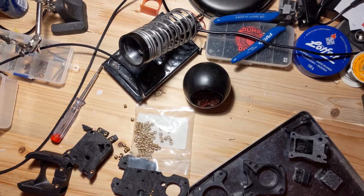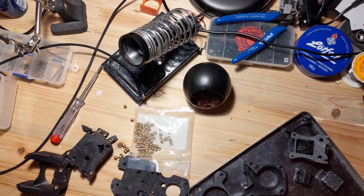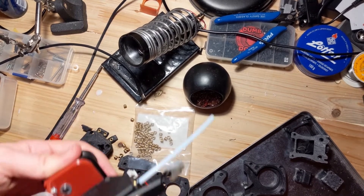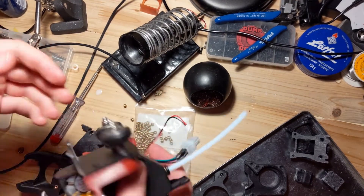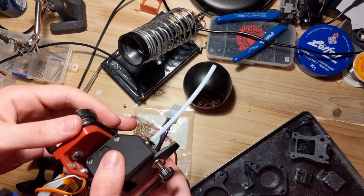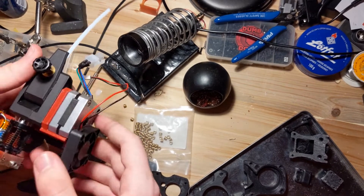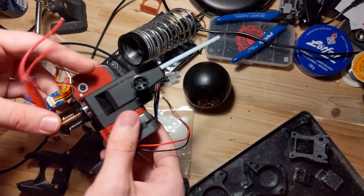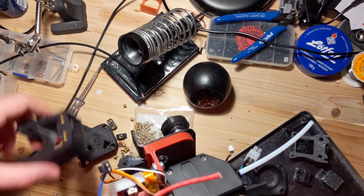The next step is to disassemble the printer's hotend that is currently on there. A little tip: if you ever have difficulties working on your hotend, just take the entire carriage off the machine and work on it on your workbench like I'm doing here, or wherever you conduct your printer maintenance. So the next step is disassembling this piece of junk and fitting the components into the new assembly.